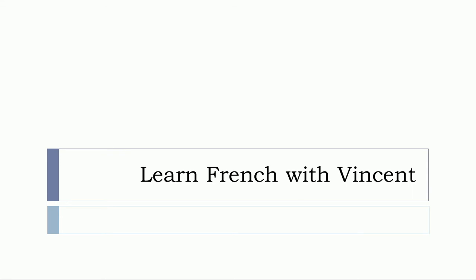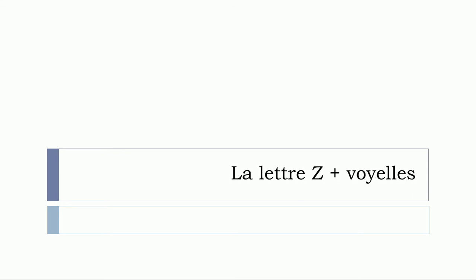Bonjour à tous and welcome to Learn French with Vincent. In this video we'll see together la lettre Z plus les voyelles. So let's start now.